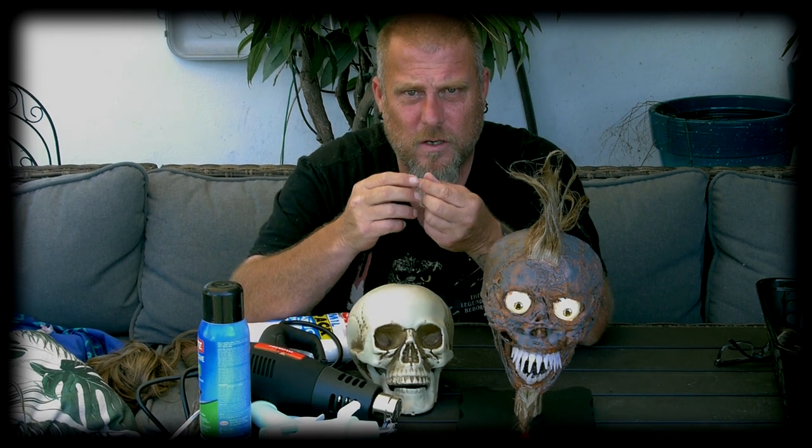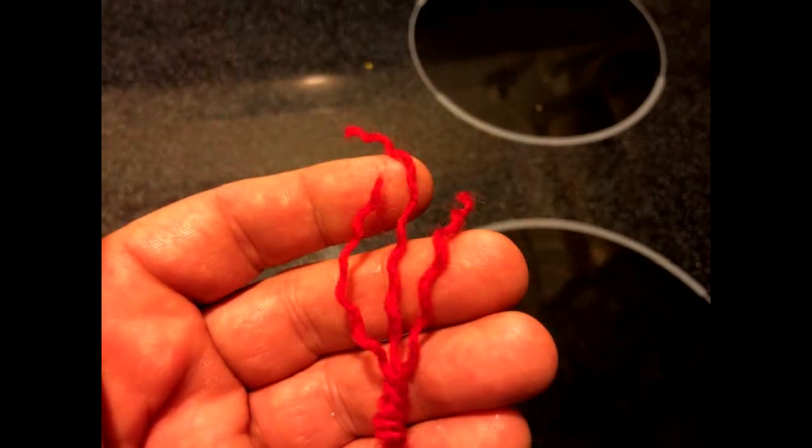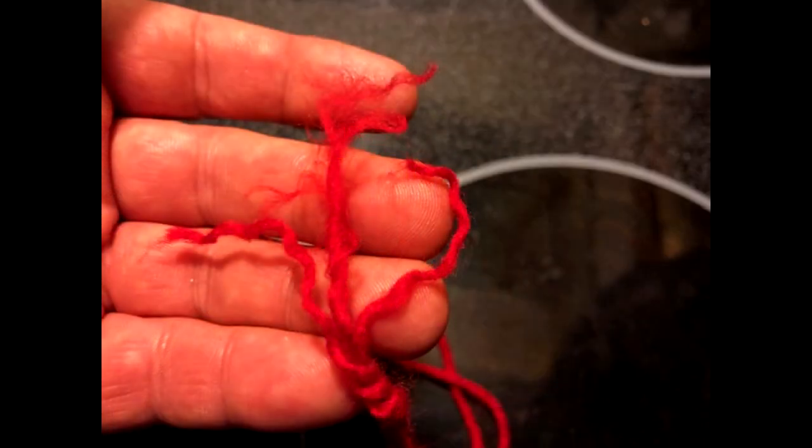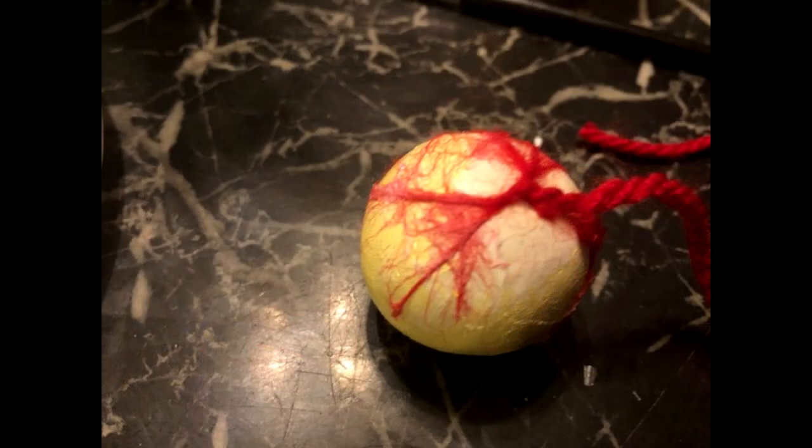Then I put the veins on using the yarn technique. Take red yarn, separate the strands, and pull them apart to give you little capillaries. Then with Mod Podge — or if you don't have it, watered-down Elmer's glue — use a Q-tip, put it on the back of the eyeball, and push and spread the red yarn onto the eyeball to create the illusion of capillaries.